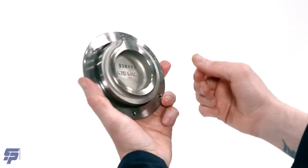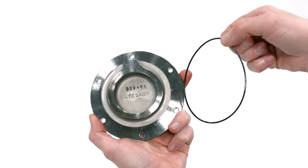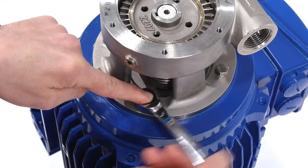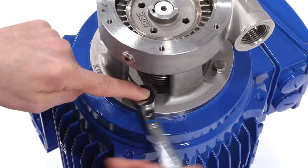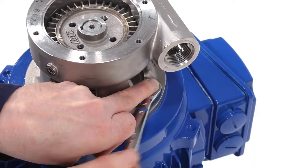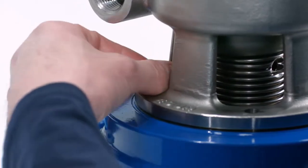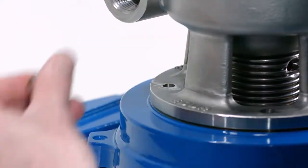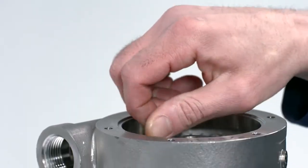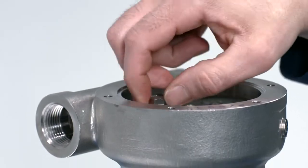Remove the pump casing cover O-ring from the cover. Loosen and remove the four casing bolts and washers using an appropriately sized wrench. If needed, you can use two bolts and install them into the threaded holes on the impeller and use them to lift the impeller up and off the pump shaft and out of the pump casing.